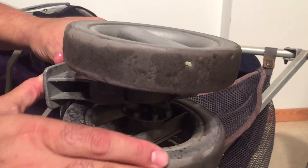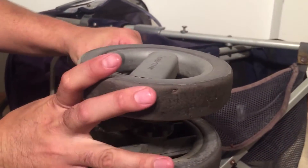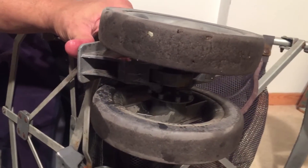Get it good and properly sprayed and allow it time to sink down in. After doing this you want to work the mechanism a bit to get the oil spread around properly in there, and in most cases this will work.